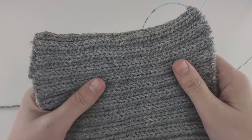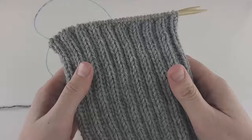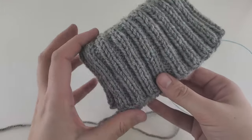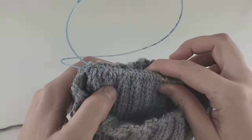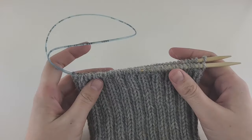I finished my turtleneck — I made 40 rows and I think that's enough. It's pretty long, and when I fold it in half and try it on, this is exactly what I need. But as I said, you can make it shorter or longer — it's up to you. Now we'll be doing shoulder increases.